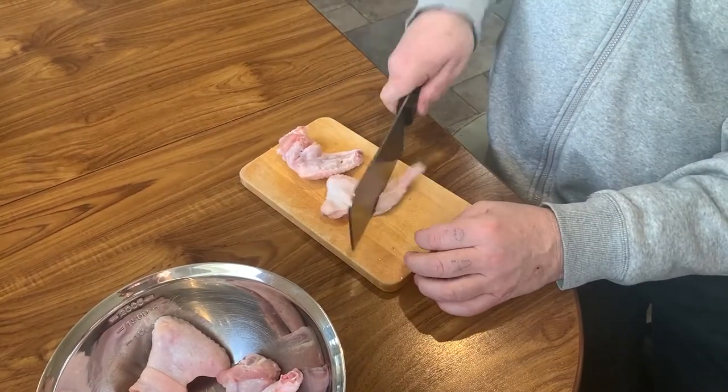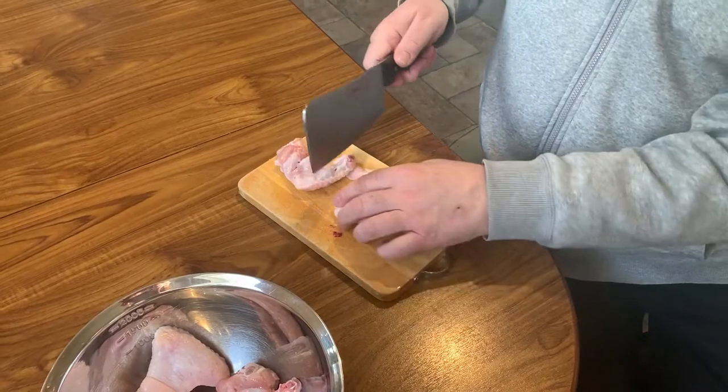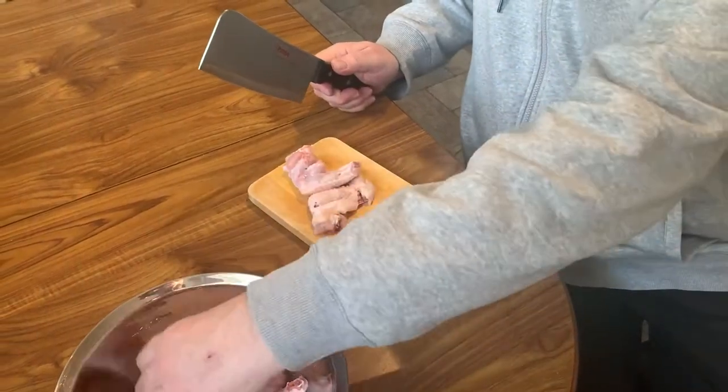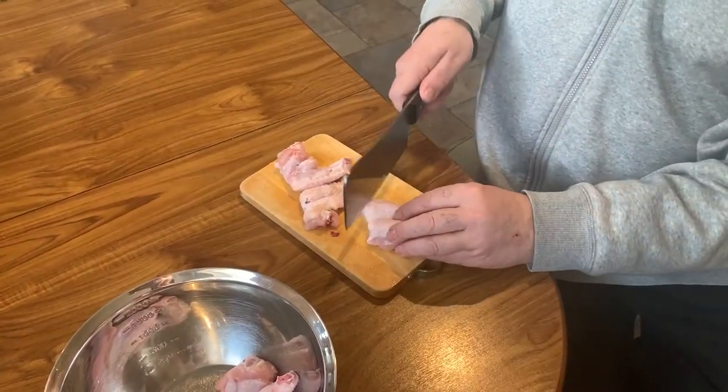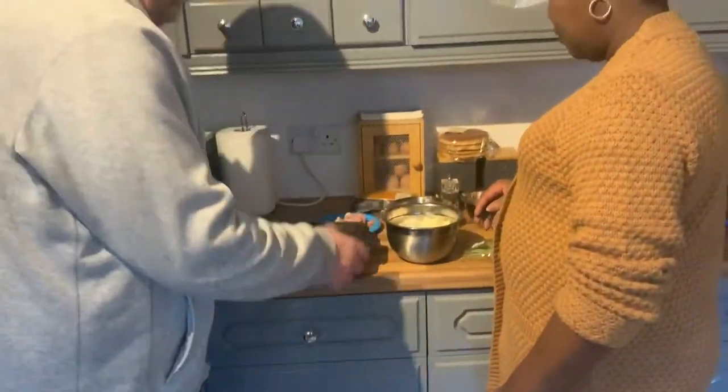Clean hands - is that right? Yes. Break them bones. Nice. Right, so everything's chopped.